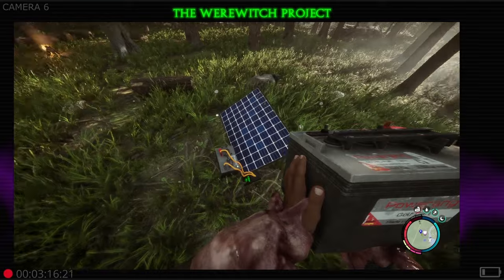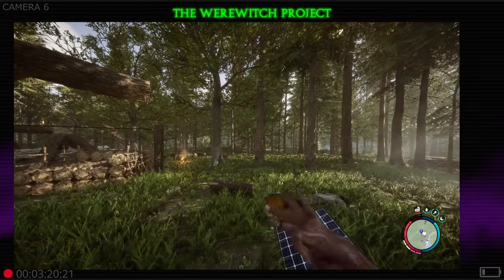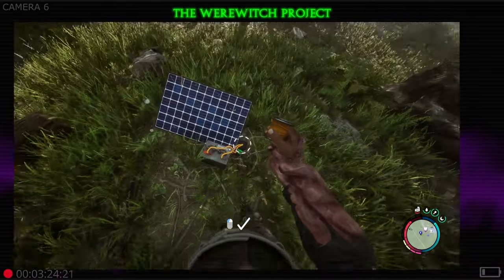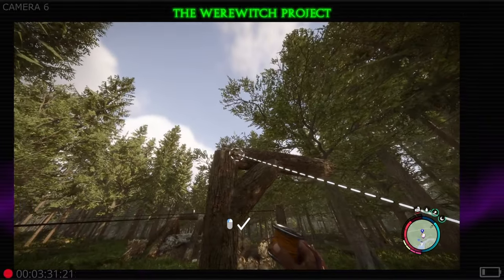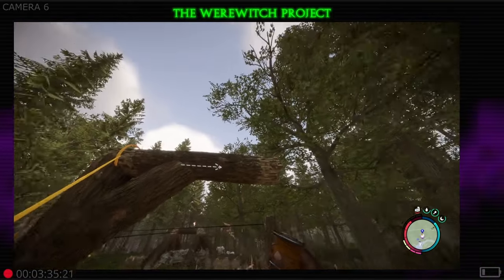Now that bad boy is powered up — it's going to store any electricity that it gains throughout the day. Now you're gonna need some wire. You can see there's a little snapping point right there; if I move around it's gonna move around. Grab it like this and run it to wherever it is that you are trying to power — in our case we're going to be powering this top log here.